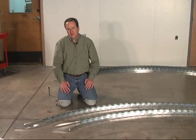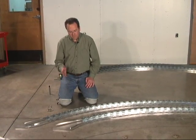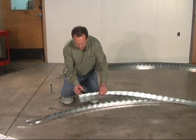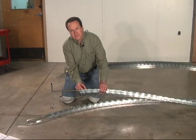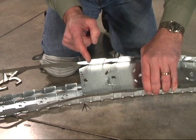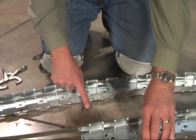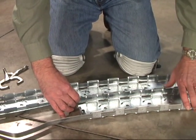Since we need 29 ribs for this dome, I'm going to make 14 left-hand and 15 right-hand. Just for clarification, we're going to be calling this the ear of the track. You'll need to line up this end of the ear with your mark on your template so you know you have your starting point to mark your length.